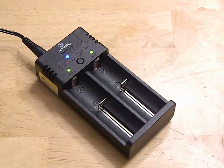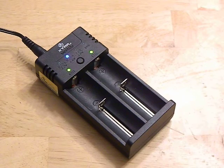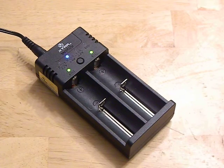Hey guys, quick review on the Xtar WP2H charger. I've had this thing since Black Friday, so it's been about three months now. This is a lithium-ion charger that's kind of unusual — it has a nice little feature to it that makes it stand out from the rest of the pack in that it can charge the 4.35V 18650 batteries.